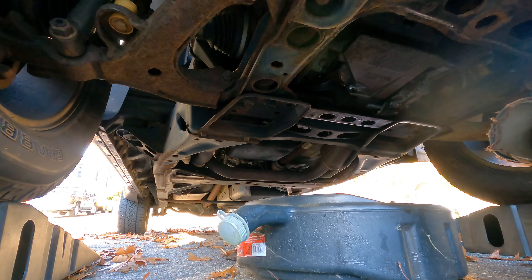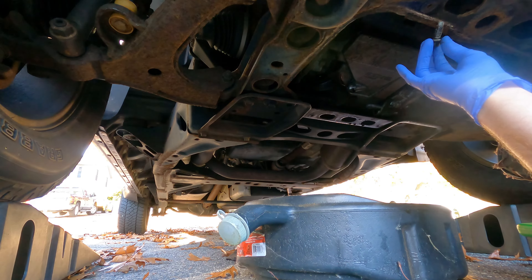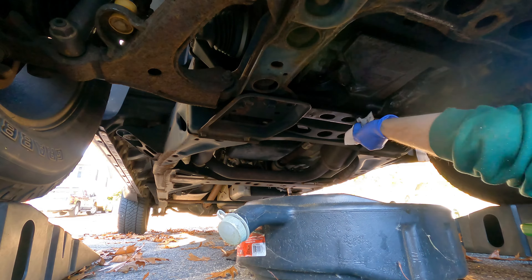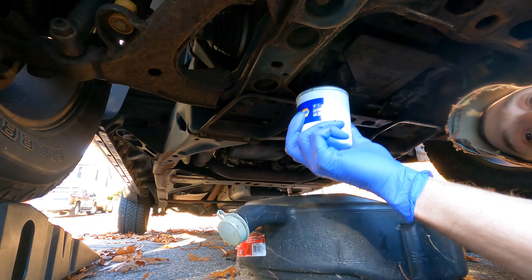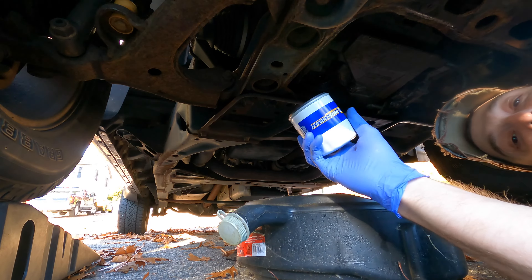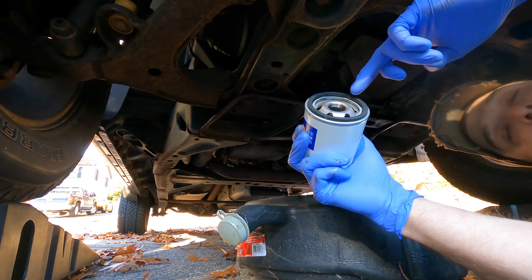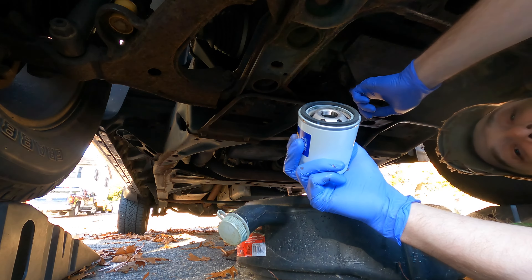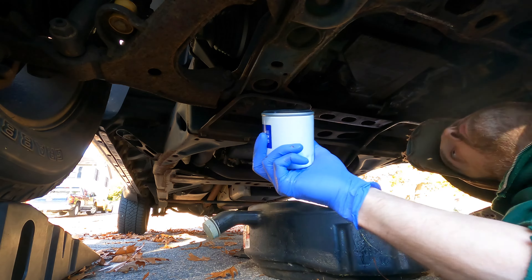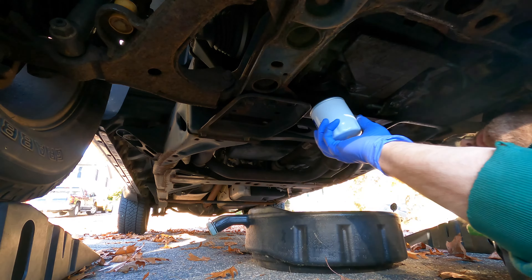I'm gonna put the drain plug back in and then wipe down all the fresh oil that's all over the place. The new oil filter you just screw in hands tight, as tight as you can but with no tools or wrenches. It has this little rubber seal around it, and you need to make sure that the old seal isn't still up there — make sure it came off with the old filter, because two seals means no seal. Yep, it's clear.